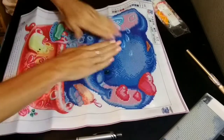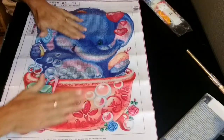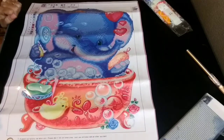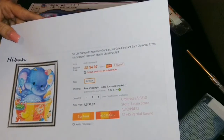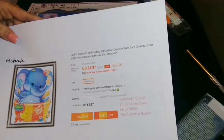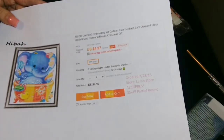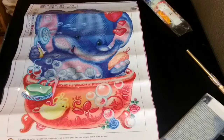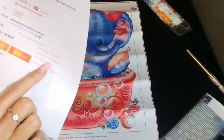And here is the painting. It's just an elephant in a little bath. Like I said, I knew it was a partial. Here is the paper for it. It says $4.97 but I had a dollar off so it was $3.97. It looks like it has 11 colors in it, and it comes from LEXIN store on AliExpress.